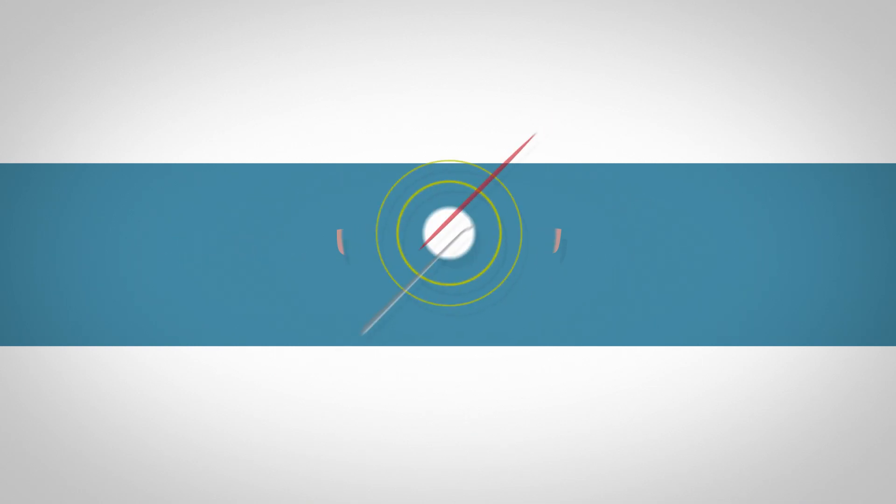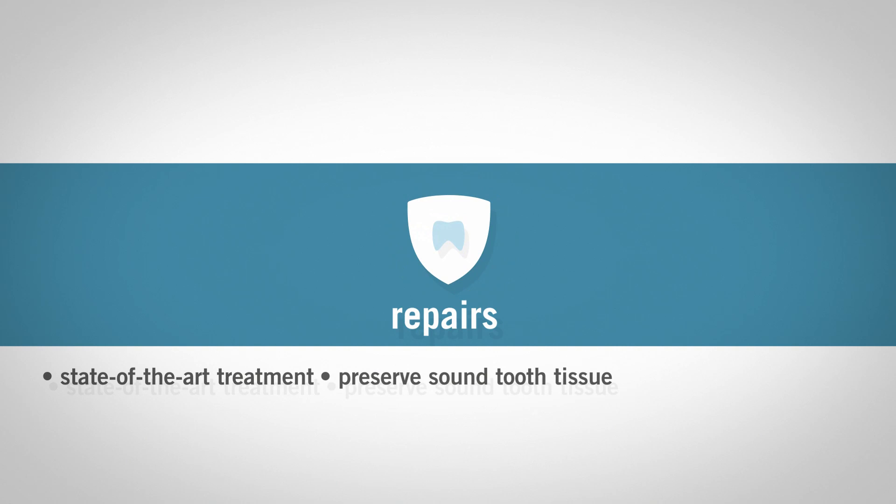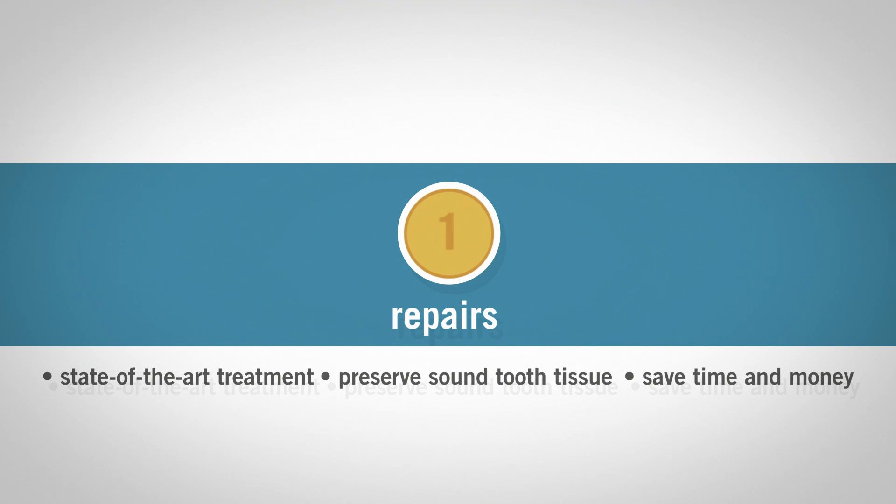Unjustly so. Repairs are a state-of-the-art treatment of localized restorative defects. They help preserve sound tooth tissue and prolong the restoration life cycle. With relatively minor effort, repairs prove to be a safe and effective procedure that can save time and money. This will keep the patients happy too.